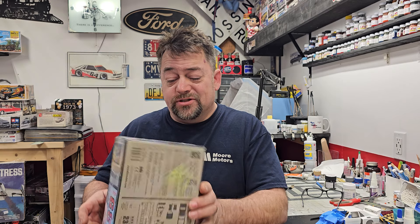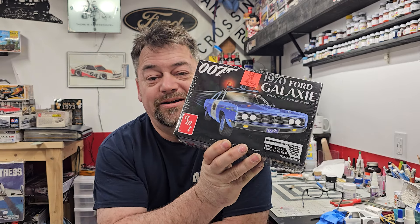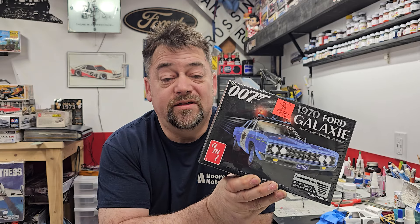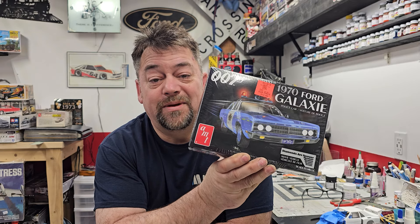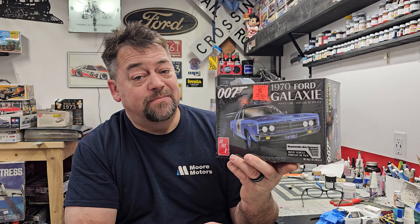First off she brought the AMT 70 Ford Galaxy — the Diamonds Are Forever James Bond cop car from the movie. I do have the James Bond 71 Mach here, and I also have the 71 Mach from Revell, the new release I just got from Hobby Dump Models. Mark's got a few of those down, so if you're looking at one, I highly recommend getting the Revell one over the AMT — it's such a nice kit, the new tooling.